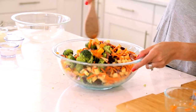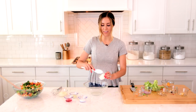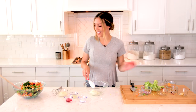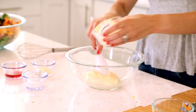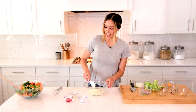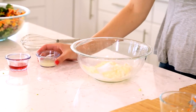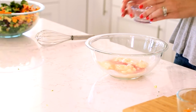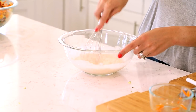Then we're going to whisk together a really simple dressing. For the dressing, I've got a half cup of plain Greek yogurt — make sure it's not vanilla, don't let that flip into your cart at the store. And then a half cup of light mayo. If you wanted to do full-fat mayo or if you like Miracle Whip better, you could use that. Then I've got a tablespoon of sugar, a tablespoon of lemon juice, and two tablespoons of red wine vinegar. You'll just whisk this together until it's smooth, and then we'll pour it on top of our salad.